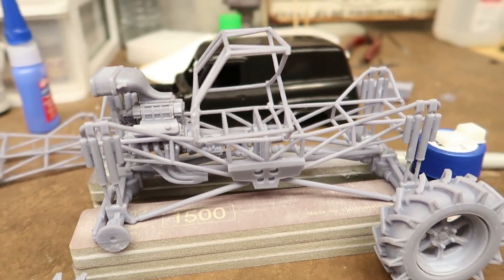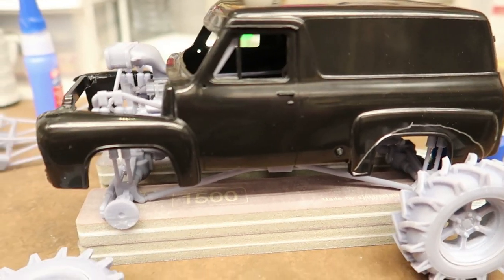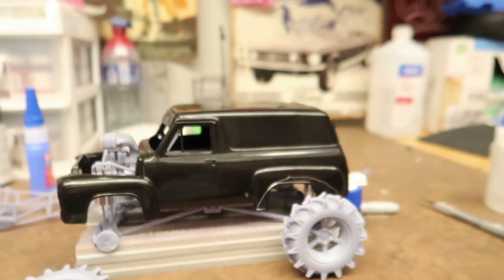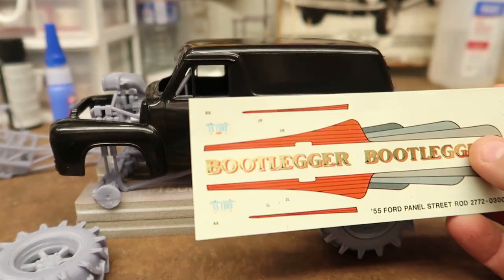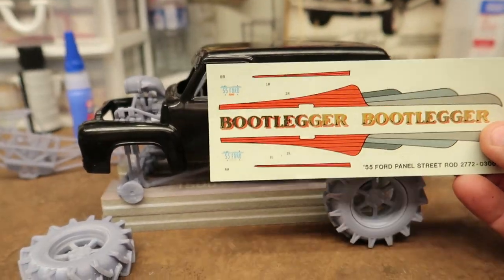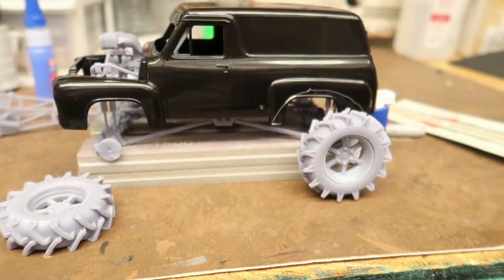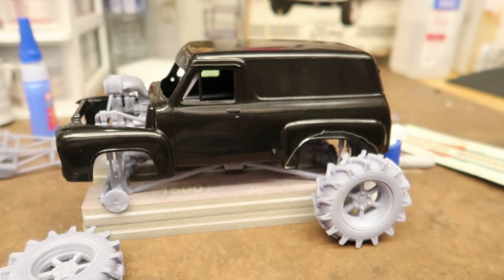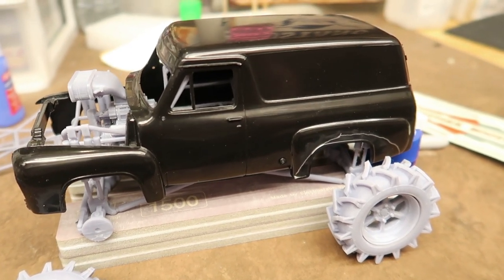One thing I want to use is - this is a kit I built as a kid, the Bootlegger - and regardless of what I do with the paint, I want to incorporate 'Bootlegger' on the side of it. Hopefully these decals are still good. I'd like to call it the Bootlegger Mud Truck. I've thought about getting some custom decals designed. I'm pretty sure I'm going to use the Bootlegger name on the side.